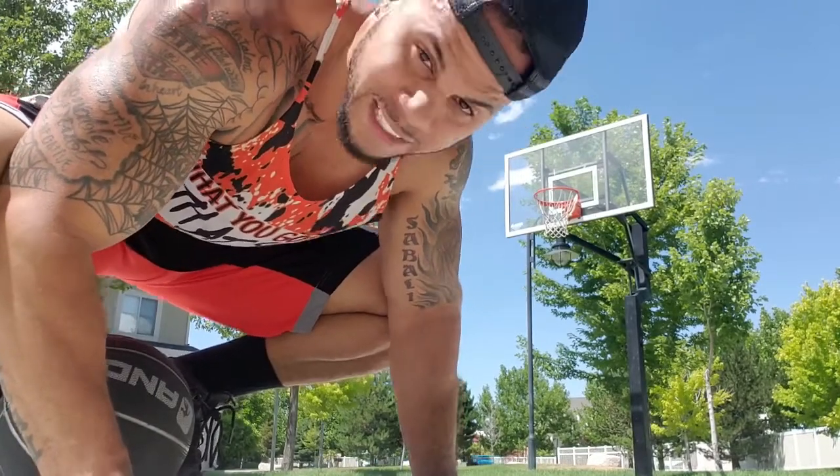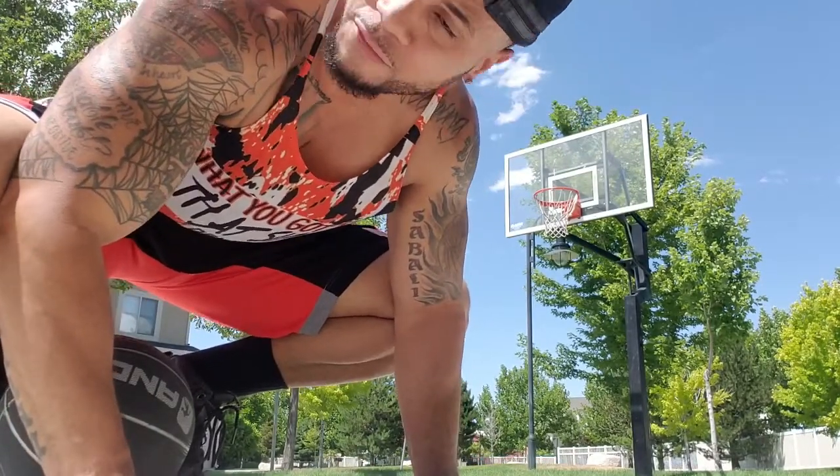Fresh off the Achilles injury, been icing it for about three days. First day back trying to jump, and I'm jumping higher. I'm telling you, it's only been what, five weeks now? And I'm already 360-ing, so.